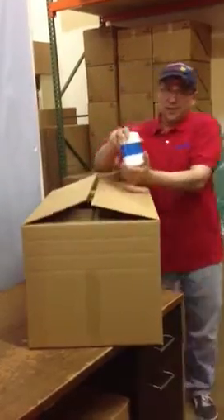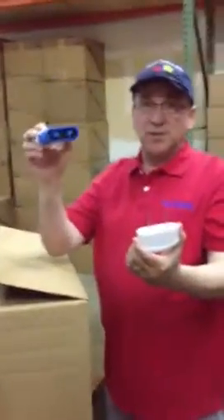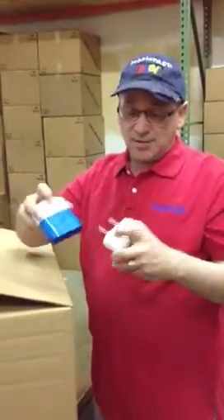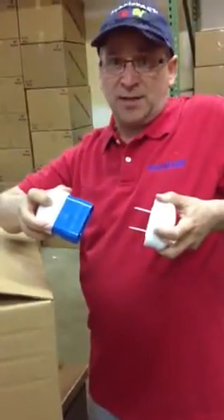So here's the BoxBuddy and it comes in two pieces. Here's the prongs that punch the holes, and this one here is the blades, and it has two thumb prints on the top so you can line it up inside the box and make sure you have it right side up.